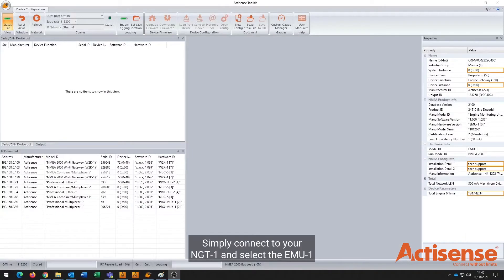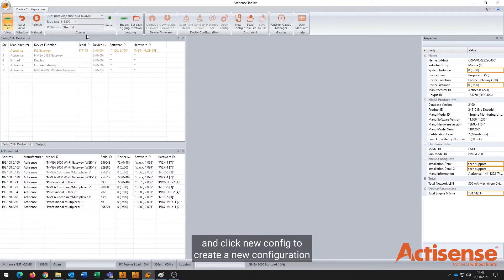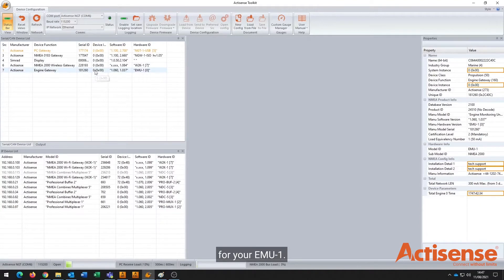Simply connect to your NGT1 and select the EMU1 from the serial CAN device list and click New Config to create a new configuration for your EMU1. Or select Load from Device to edit an existing configuration.